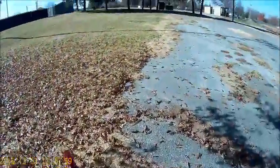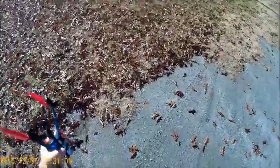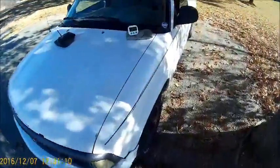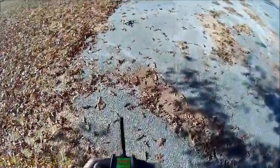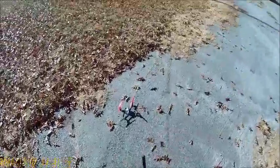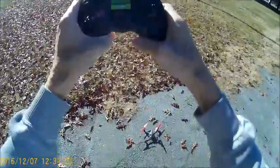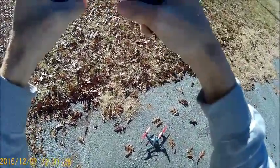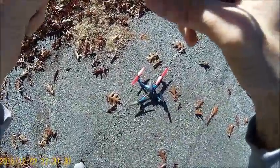Put it on a nice level surface. The wind changed directions on me this time — coming from over here now. We'll face the bird that way, towards the baseball field. The transmitter — the bird is plugged in, we turn the transmitter on, and we wait for all the lights to flash and do their fancy dance. There it goes.